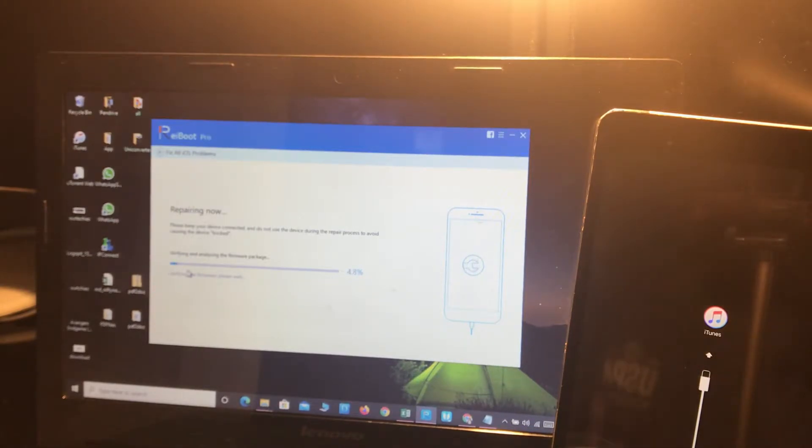Simply click the 'Repair Now' option and it will start doing the process. If you face any kind of error like error 3002 or 1012, make sure to disable your antivirus if you have one on your system, because it will block the process. Make sure to disable that. Now let's see how it works — the repairing process has already started.